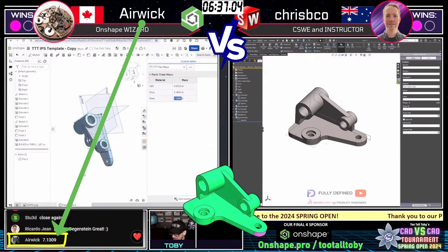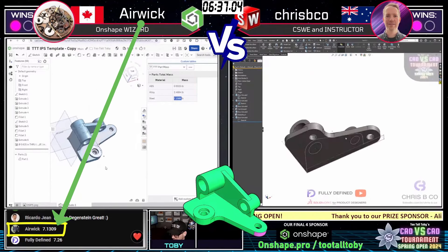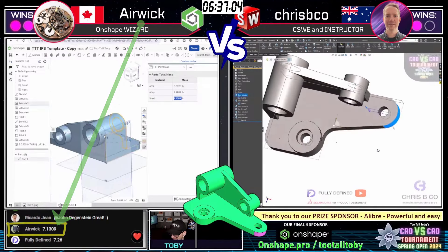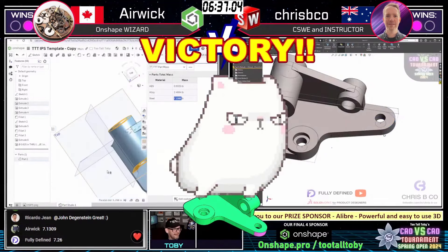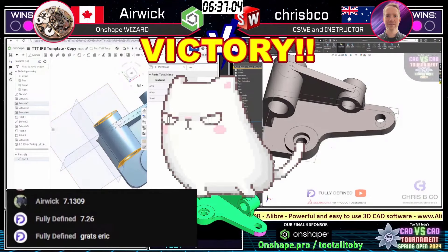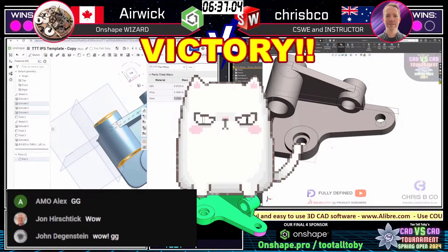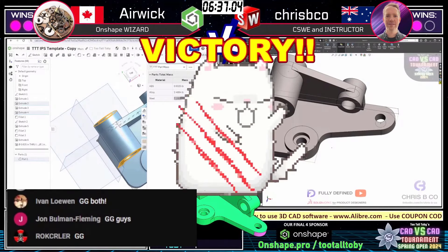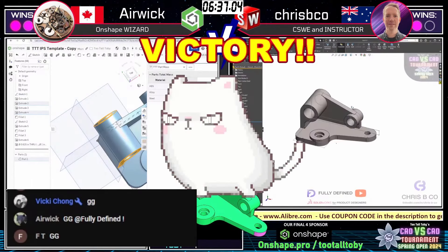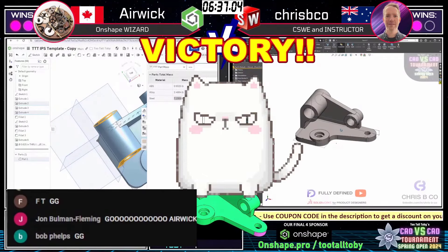And Airwick comes in with an answer: 7.13 pounds. And that is correct! Wow — Airwick, well done! Very, very nice. Congratulations — and Crispy Co, a well-fought battle. Love seeing it go to three matches. This is what we like to see in the semifinals and the finals. Congratulations, you guys!